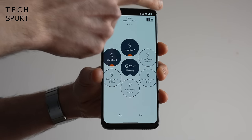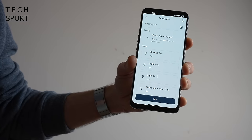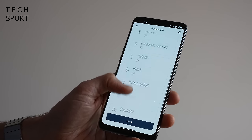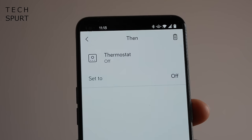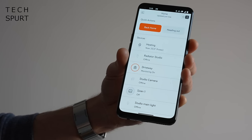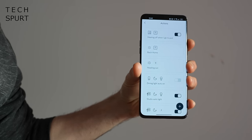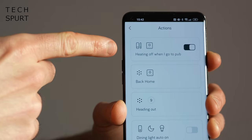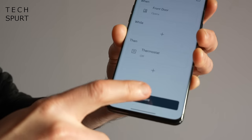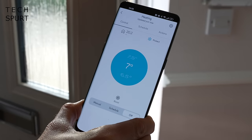You can also add the Hive thermostat to your Hive Actions setup. My heading out action already turns off my Hive lights and activates my cameras with a single tap, but now I can also have it knock off the heating so I'm not burning money. And likewise when I return back home I can just tap 'back home' and the usual heating schedule is resumed. If you have some of Hive's nifty sensors you can fully automate these actions as well — for instance when you open a window you can have the temperature boosted, or when you open the front door to leave the house you can have that thermostat automatically knocked off.